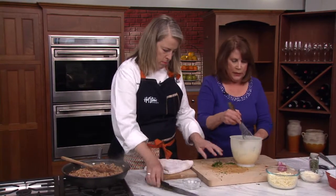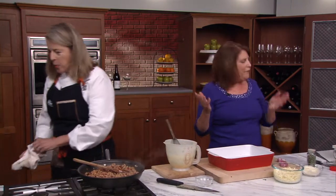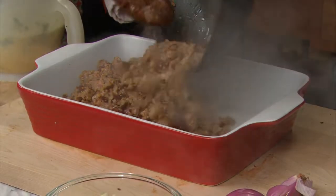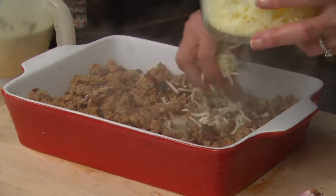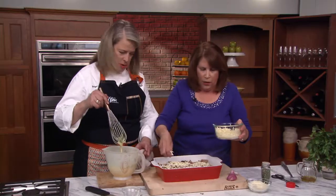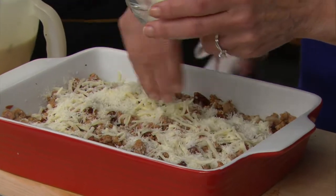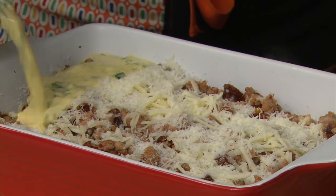Now we're going to take our buttered 9x13 dish and put the sausage right down on the bottom. Doesn't it smell wonderful already? Look at that — it's beautiful. Then we're going to add some mozzarella cheese. You can also substitute with Monterey Jack or provolone — any good melting cheese. I also love Pecorino Romano, so we'll add that too. It's the mozzarella and the Pecorino together. Then pour the egg mixture right over the top and add a little more cheese.